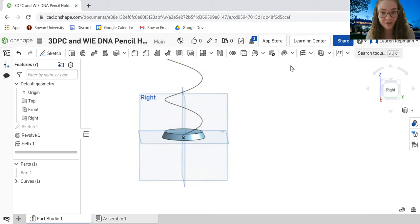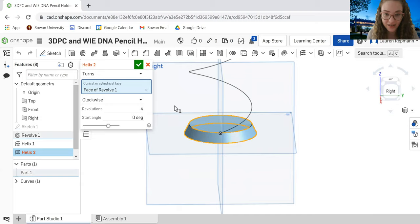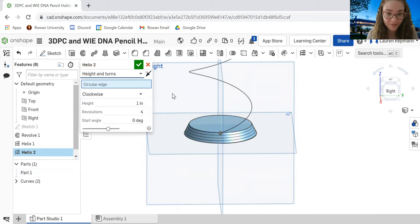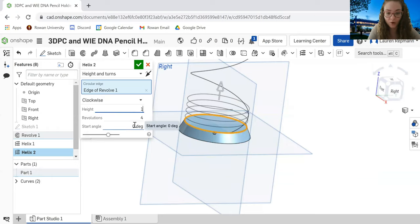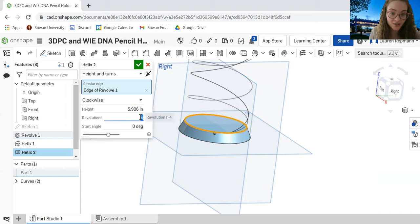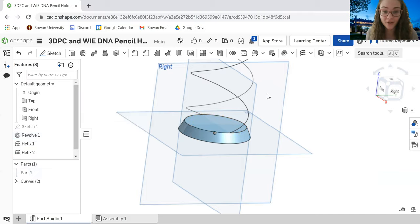Now we can add our second helix. Click the Helix tool again — this is very similar to the first one, except for the starting angle. Change to Height and Turns, click the edge of our circle base at the top, set the height to 150 millimeters, and set the revolutions to 2. Notice the helices are now overlapping, so we need to change the starting angle to 180 degrees so both helices are symmetric. Click the green checkmark.